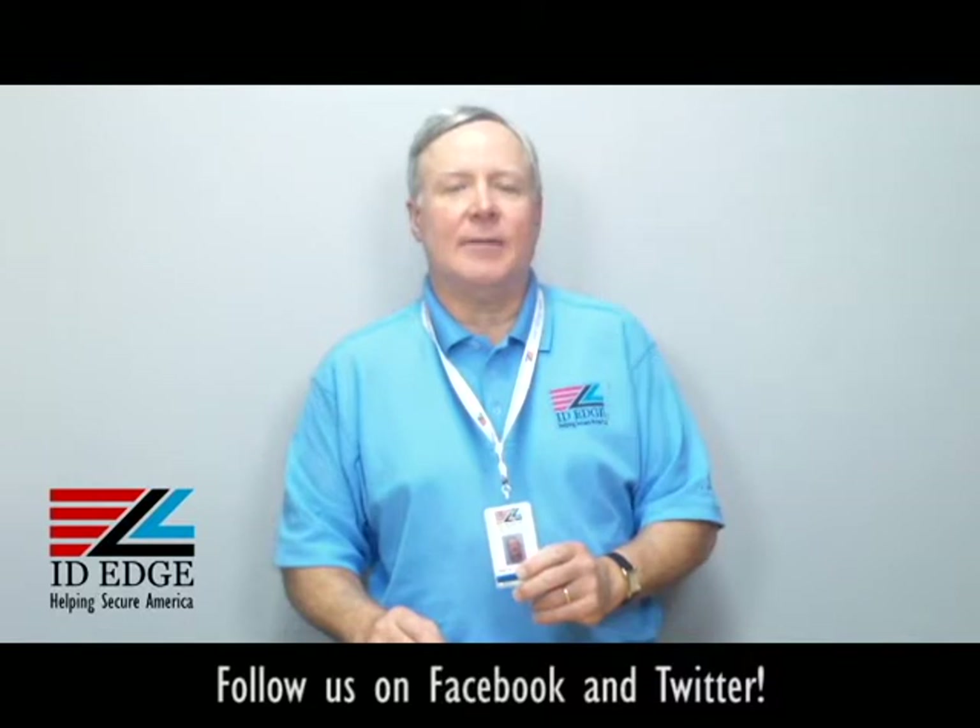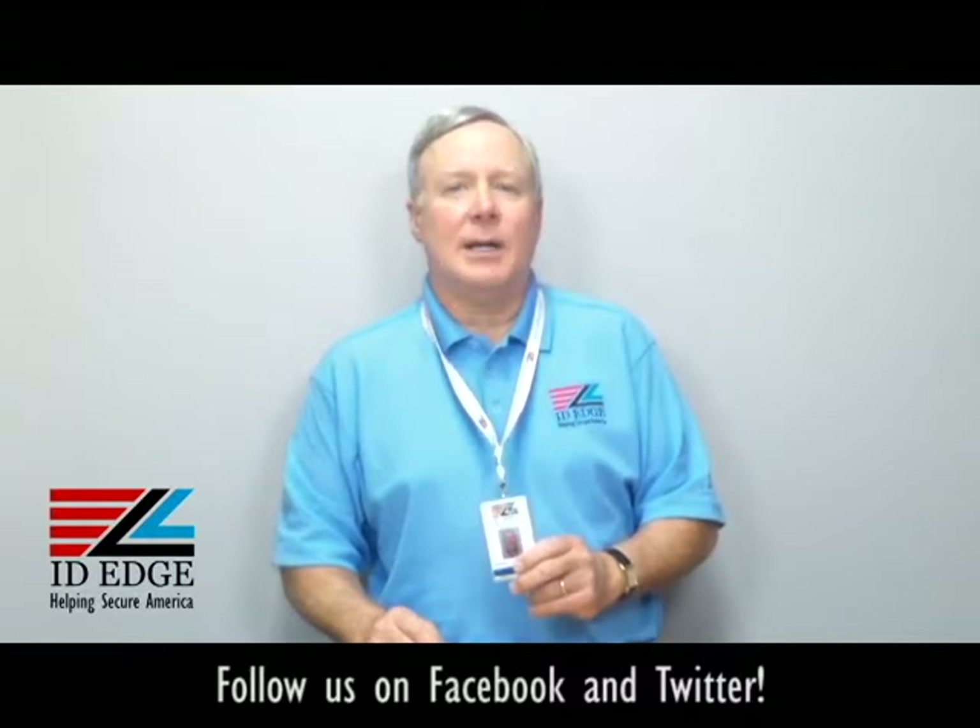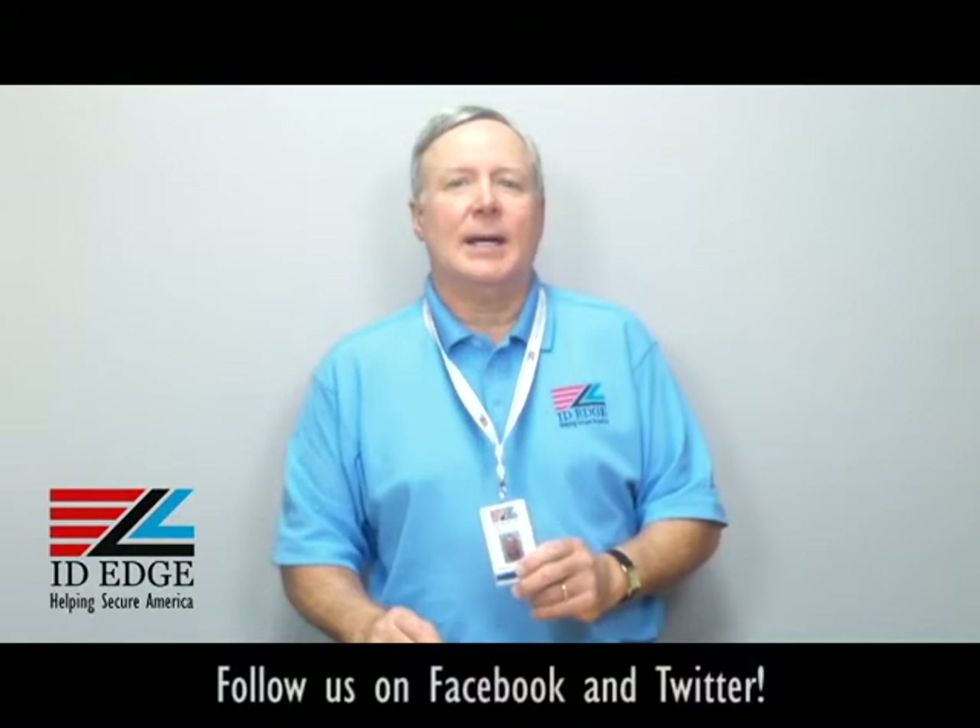To contact us, call us at 800-798-3343 or go to our website idedge.com. We also have a Facebook page and Twitter if you want to contact us that way. Thank you.